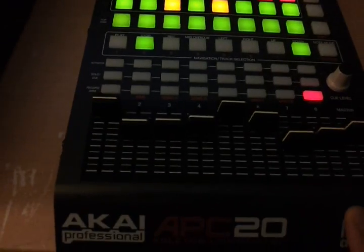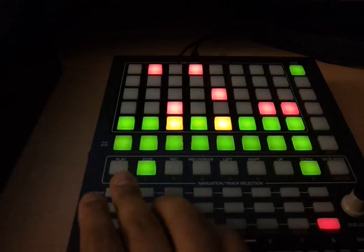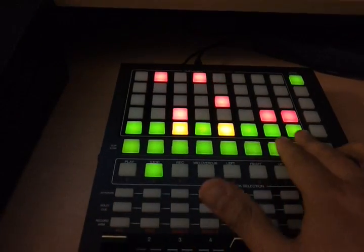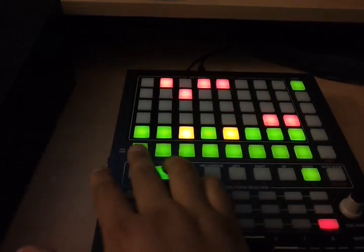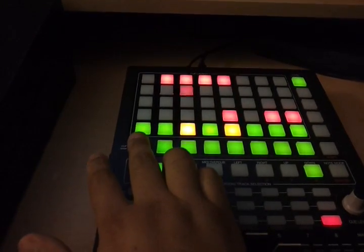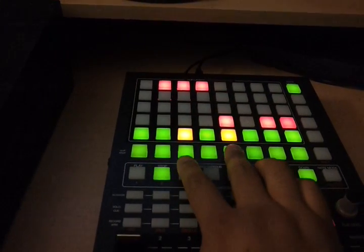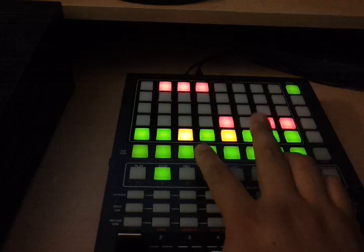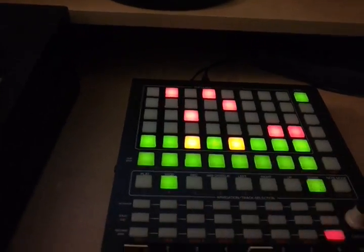This is the mapping for the AKAI ABC20. Basically you're seeing two of the eight sample decks cycling through. On this half it's slot 3-1, 3-2, 3-3, and 3-4, and this side is slot 4-1, 4-2, 4-3, and 4-4.